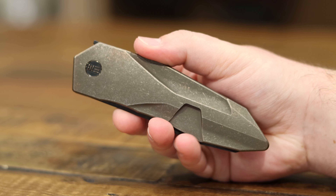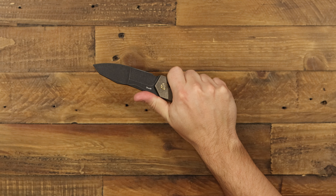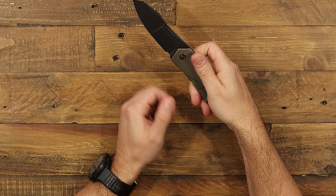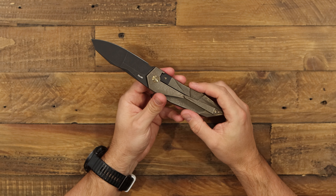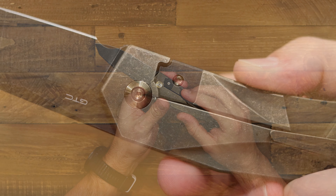When you open this knife, it's got this flipper tab that GTC is known for. You can move it here a little bit — you have to pull down a little bit and then fire it. Then it disappears in the handle, which is really cool. So you've got no flipper tab in the way during cutting use, and it feels really comfortable doing it.